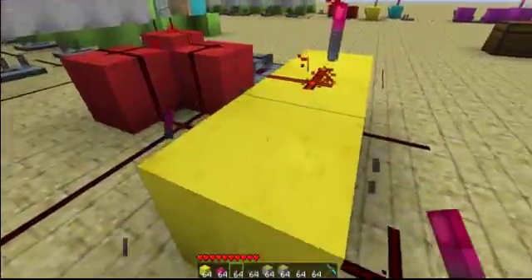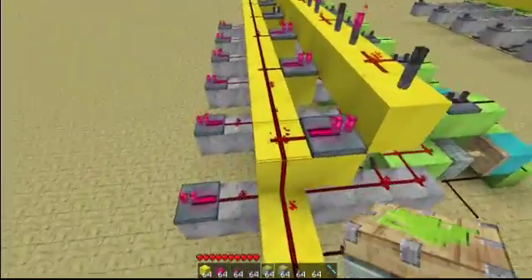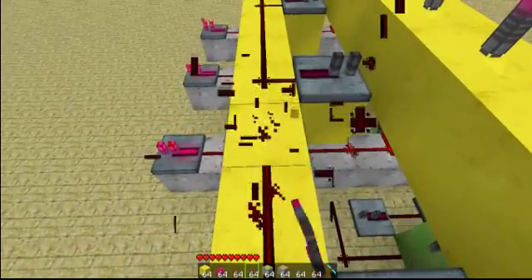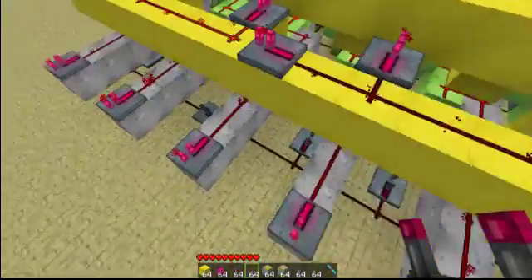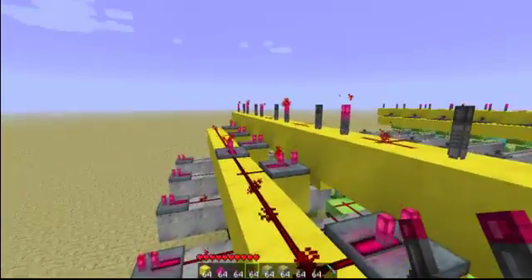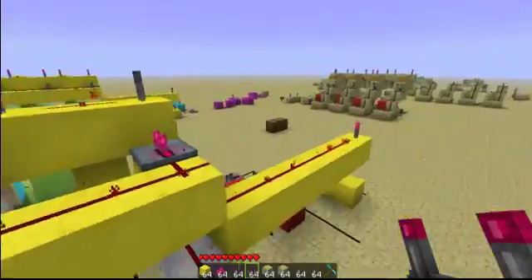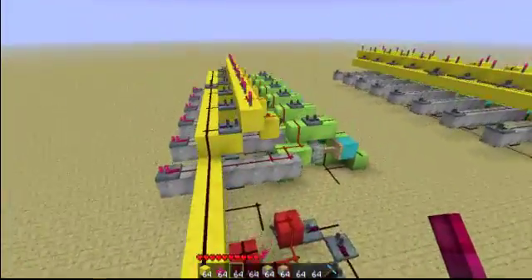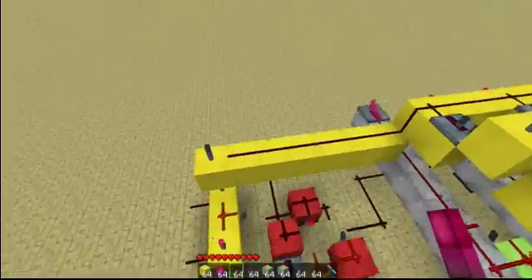Now I'm going to remove this so it turns on, just so the game can measure the distance for me. Then, the same thing we did with the reset bus — we're going to set these to two and leave the rest at one, so they have equal delay. Then you can put that back. So that's your load bit — right there, done.